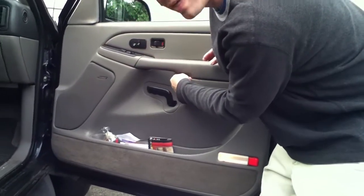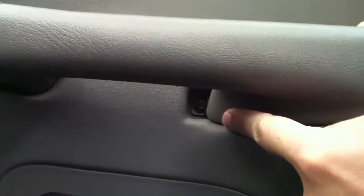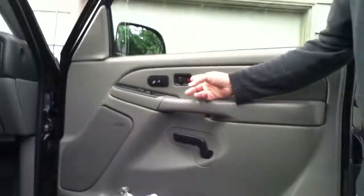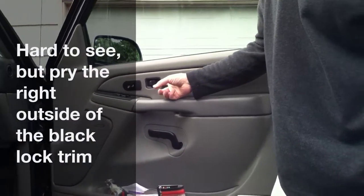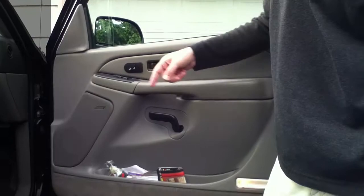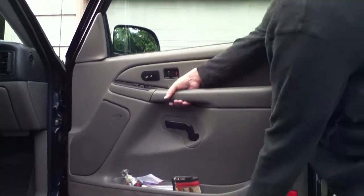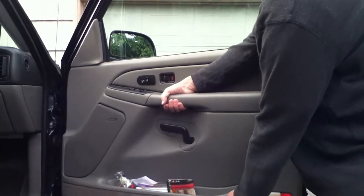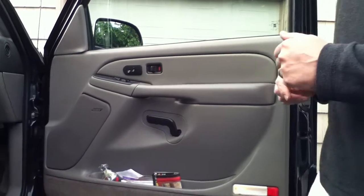There's a screw right in here, right where my finger's pointing, and then back out again. There's also a screw behind here, so it pries out from this side with a flat screwdriver — it'll pop off, and then there's a screw back there. Those have to come off in order for the door to come off. Once those screws are off, I just grabbed this handle right here and lifted the whole door off.